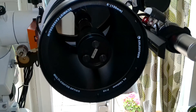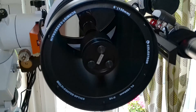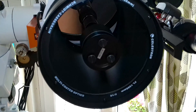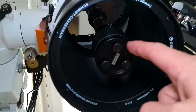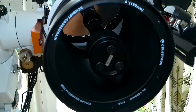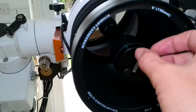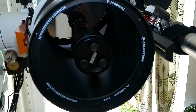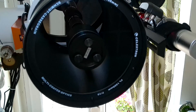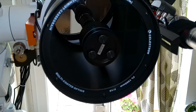One useful tip when collimating an SCT is to use what are called Bob's Knobs. You want to replace the screws found in this metal disc — the secondary mirror — with these knobs, and you should do that one at a time. Once you've done that, it allows you to adjust the collimation a lot more easily because they are larger and easier to use, and you don't have to use a screwdriver or allen key right next to the delicate glass you don't want to scratch.